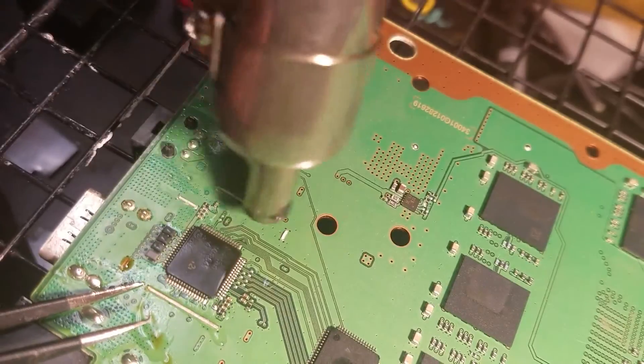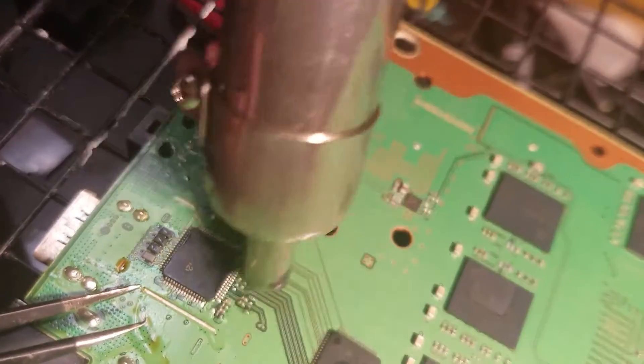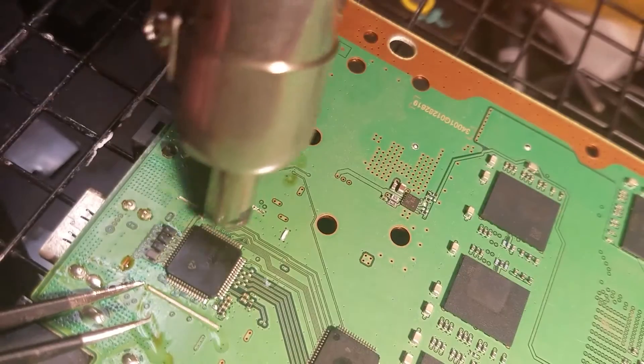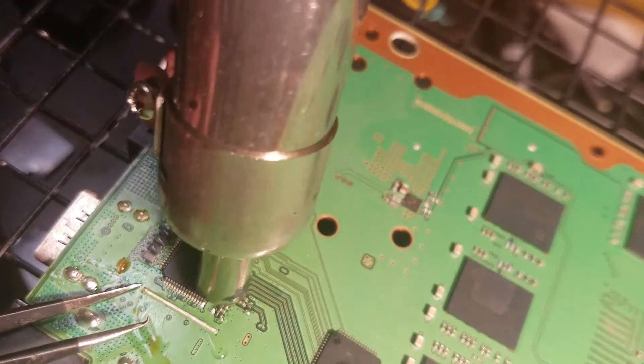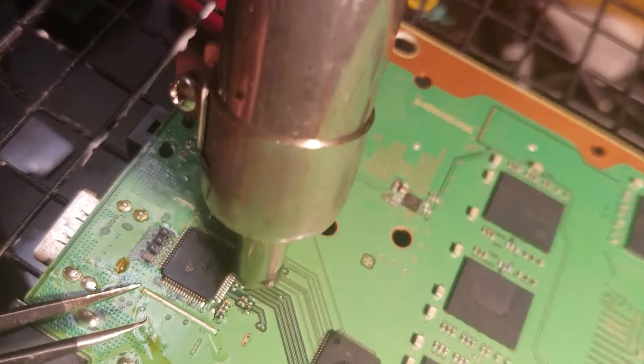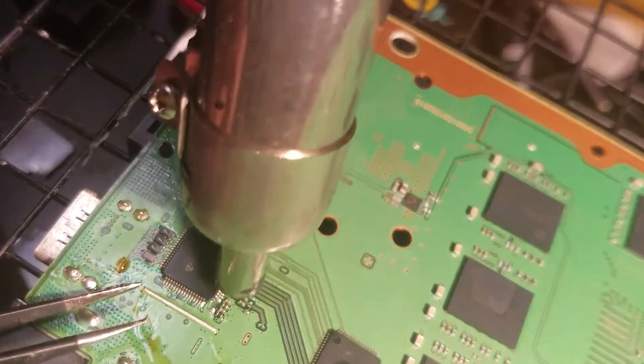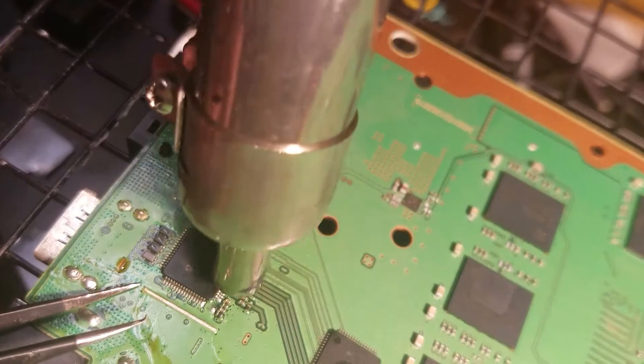Make sure to saturate the board well — you don't need the board to start to bend on you, not a good idea. And then start concentrating on the actual pins of the chip. At least this is the broken chip, so it doesn't matter if you overcook it a little.